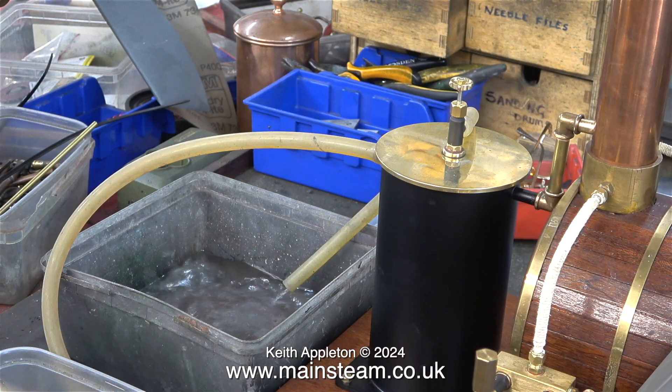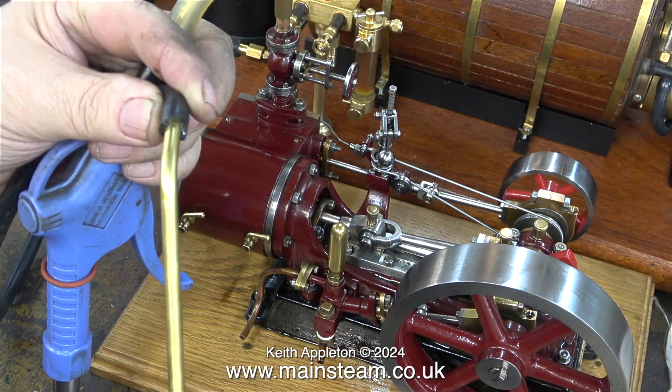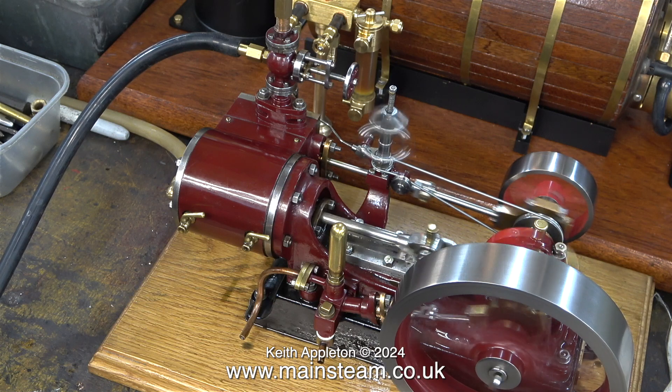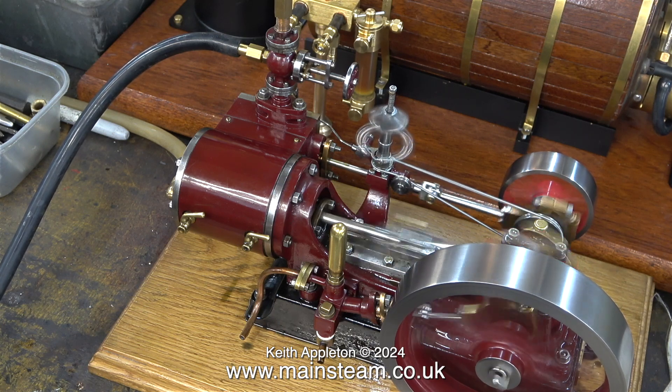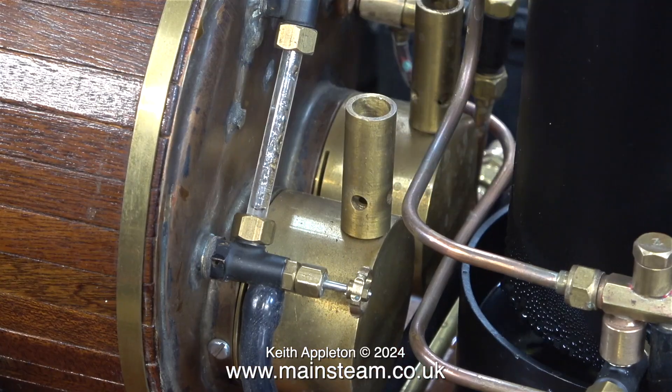I turned off the gas and disconnected the engine from the steam plant and connected an airline to it. Here I'm draining the condenser by opening the tap on the top of the condenser. After blowing away the water I injected some steam oil into the line, reconnected it, and now steam oil has been pumped into the steam chest, into the cylinder, and out of the exhaust. This is absolutely essential with a cast iron engine — if you don't do this, the next time you come to run it it's likely to be seized solid.